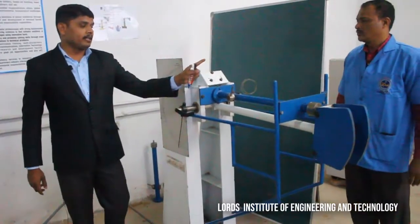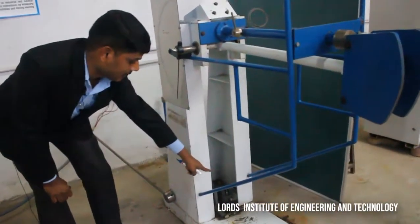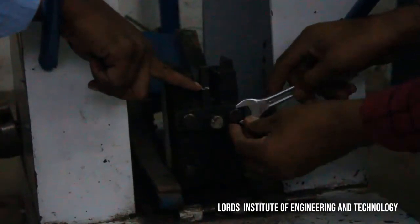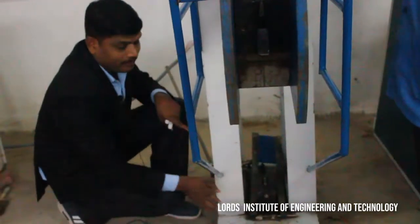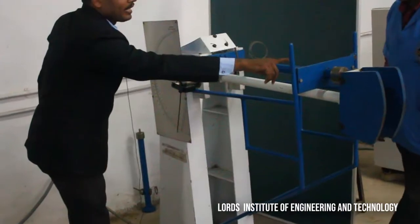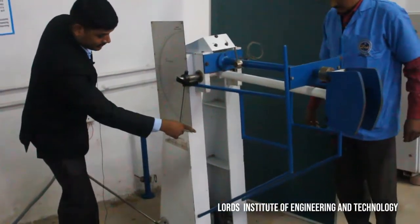Now we will release the lever. We have placed the specimen in the vise jaws, which is placed in the anvil. We have placed it in such a way that the notch is exactly coinciding with the striking part. When we release the striking hammer, the striking part exactly strikes this particular point and causes the break-up of the specimen. After releasing the lever, the striking hammer strikes the specimen, and the pointer will move over different graduations showing the energy absorbed by the specimen before failure.